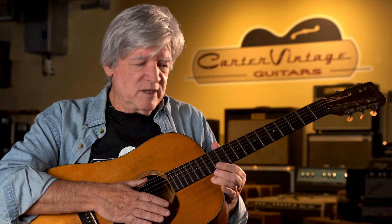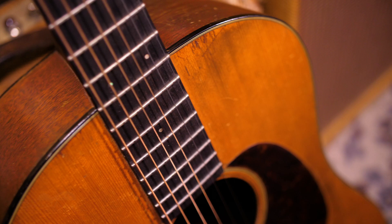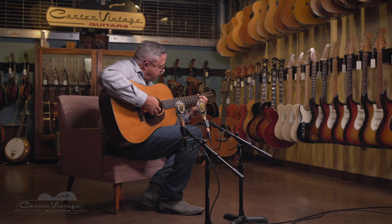At the same time, a banjo player named Perry Bechtel — he was used to an instrument where the entire fingerboard was clear of the body — asked Martin to make a guitar with a longer neck, a 14-fret neck, and those were the OM models that debuted in 1929.